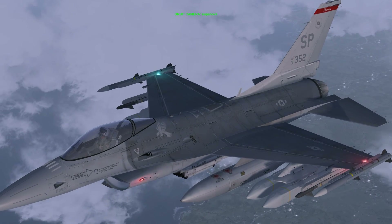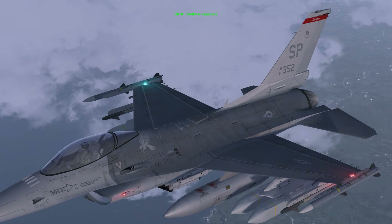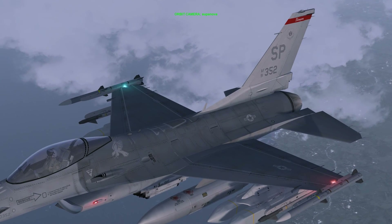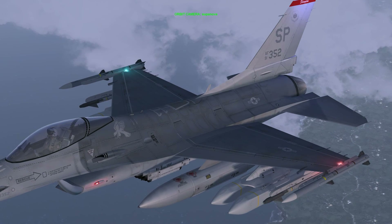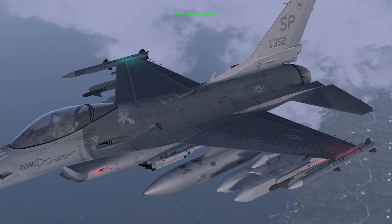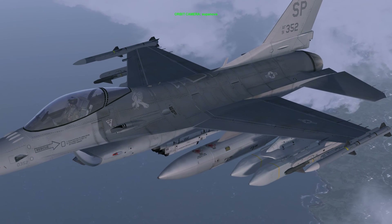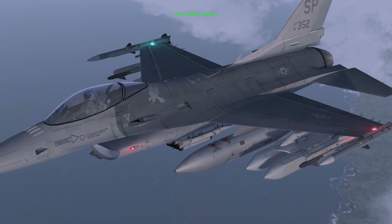The AGM-154A uses GPS INS for terminal guidance. Its warhead consists of 145 BLU-97B combined effects bomb, or CEB, submunitions. These bomblets use a shaped charge for defeating armour, a fragmenting case for material destruction, and a zirconium ring for additional incendiary effect. Production began on December 29, 1999.